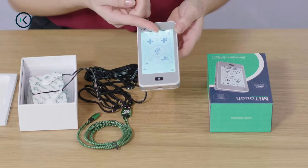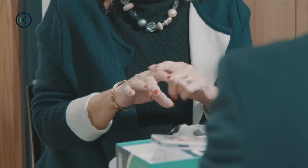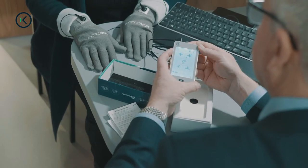Pain Plus adds formulas or waveforms that have been shown to assist in micropulsation for potential reduction of inflammation. Pain mode works as a pain killer and Pain Plus is like taking a pain killer and an anti-inflammatory together.